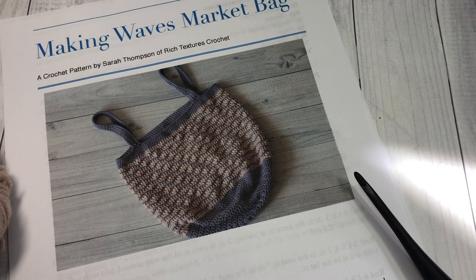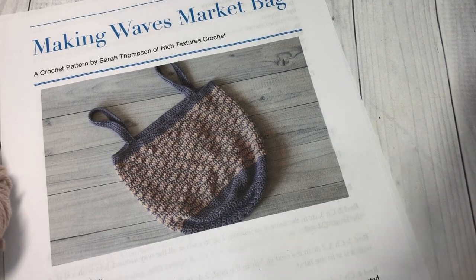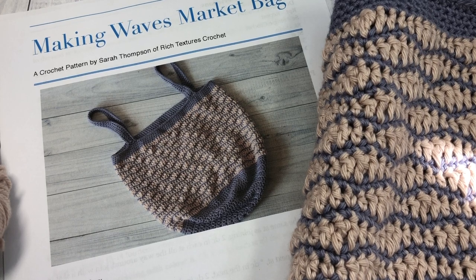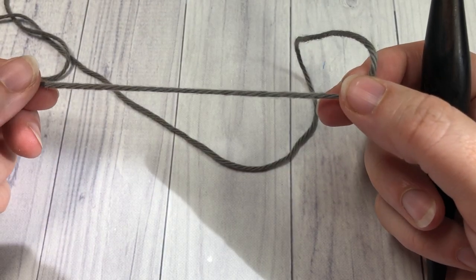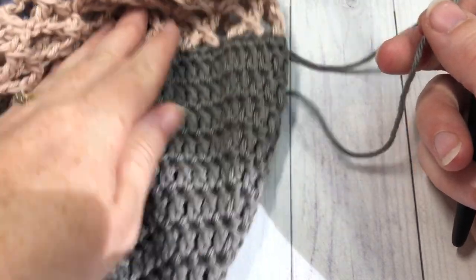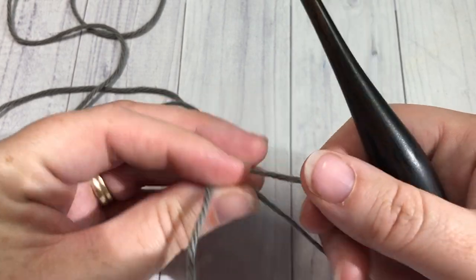You'll also need a yarn needle and a pair of scissors for weaving in your ends. Once again, thank you for joining me. While you're here, don't forget to subscribe — there are several other market bag crochet patterns here, and lots of other great patterns and stitch tutorials as well. Let's grab our hooks and yarn and get started. Our market bag is worked from the bottom up in rounds.